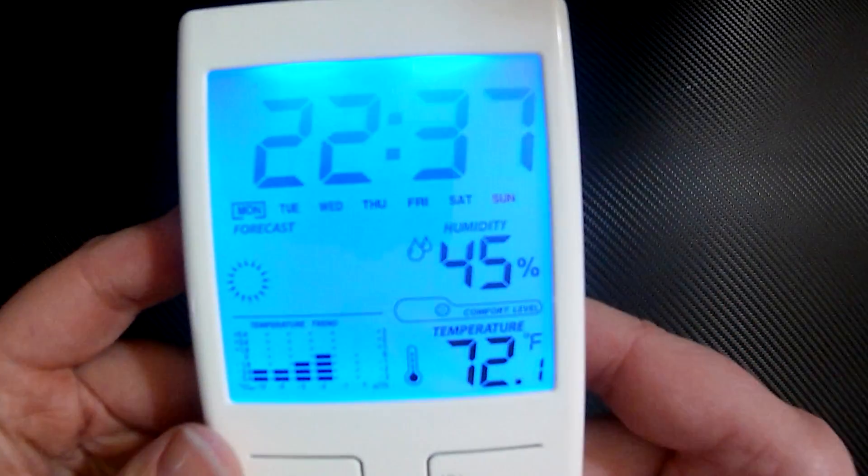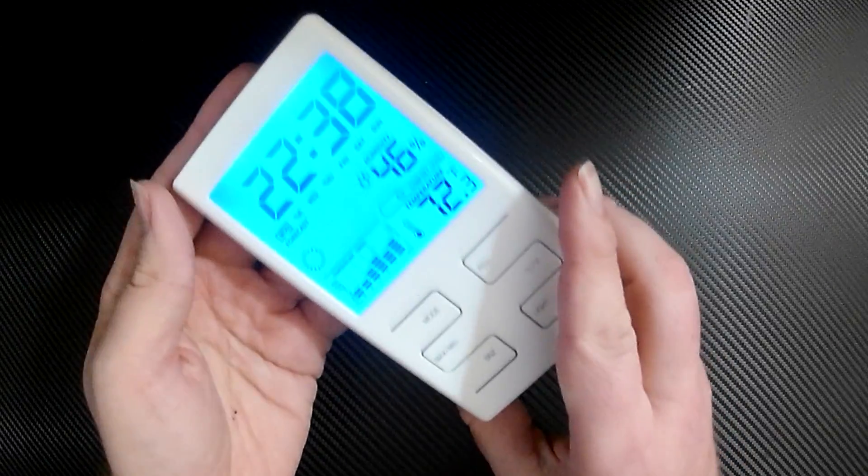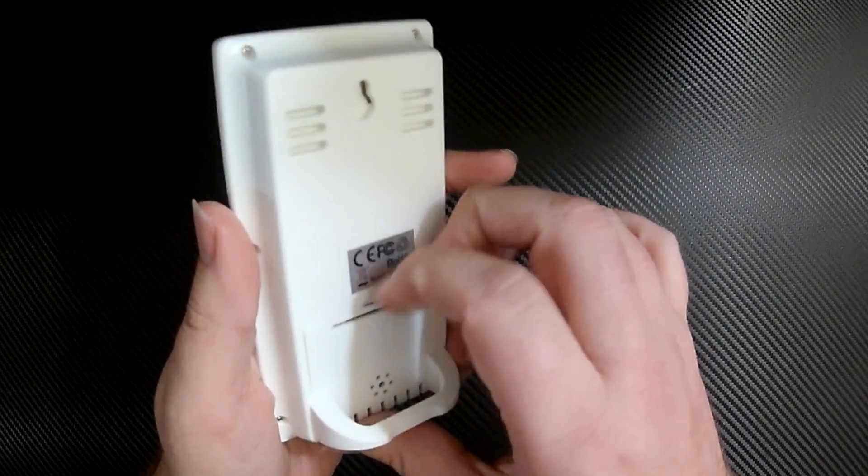Here's a nice up-close lit-up view — it's very readable when it's lit up at least.